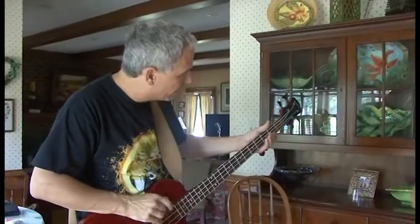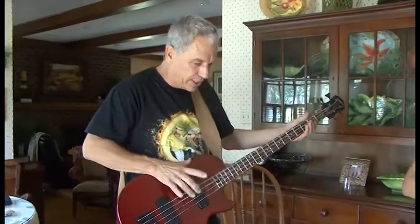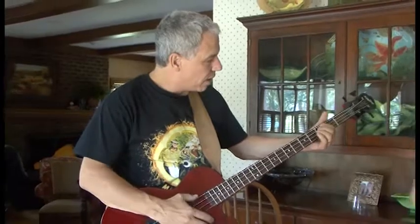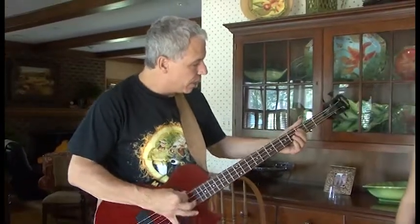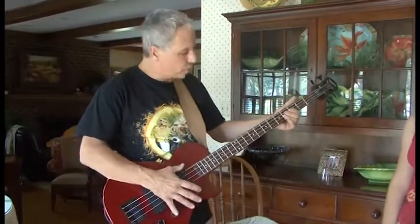I just happened to know Geddy Lee. I called him up on the phone and said, what do you do when you're just using a couple of strings? He said, well, I just use a couple of strings. When Caroline taught me this song, we realized it's like boom, boom — the U2 song is like boom, boom, boom, and then boom, boom. It's only two strings.